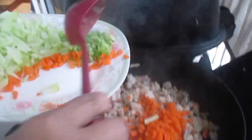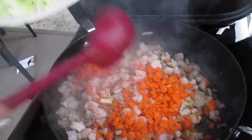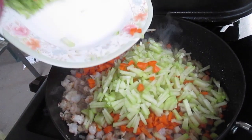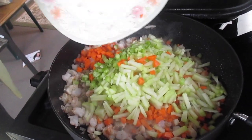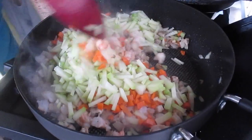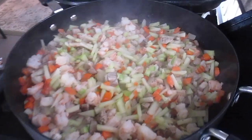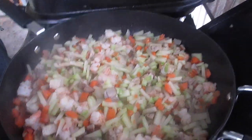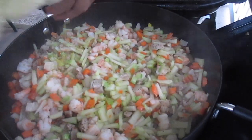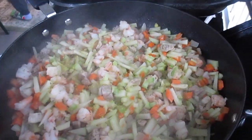Now we're going to put in the carrots and celery at the same time. Let it cook for about two minutes. She's putting in a vegetable bouillon cube — just one cube to season it. We'll show you that when we go inside.